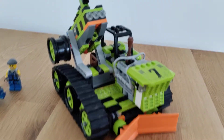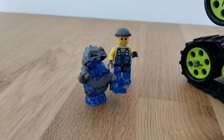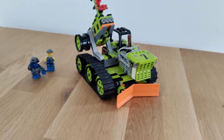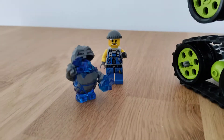Good morning. Super Secret Breaks here to review all the Power Miner sets from the first wave. Today we're having a look at set 8707 Boulder Blaster, released in 2009.